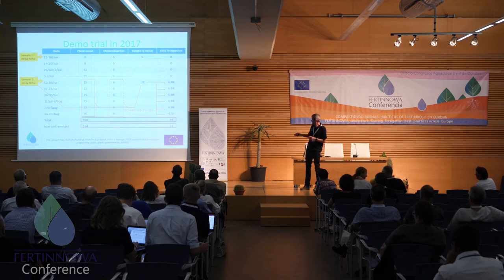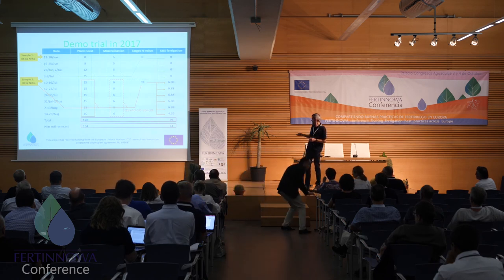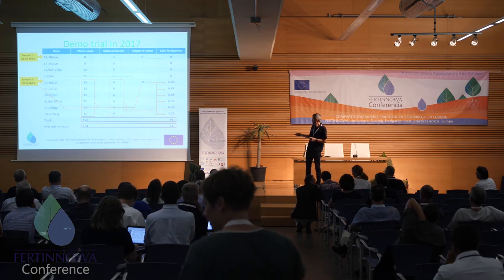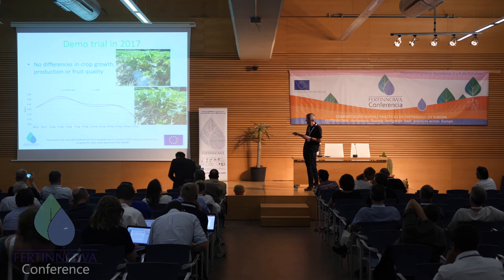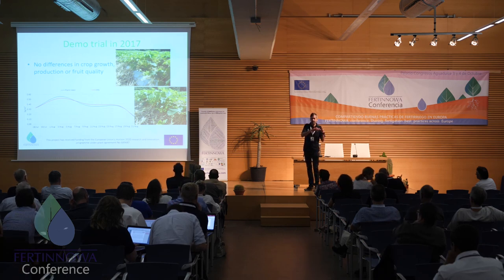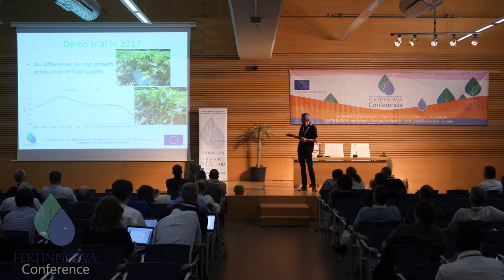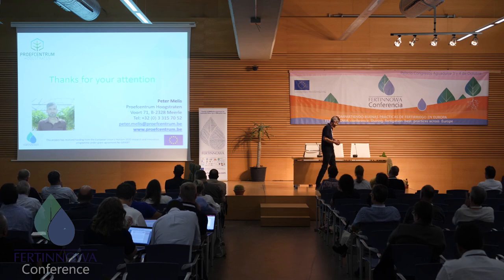At the end of the cultivation, if we add everything without KNS, we would have 164 kilograms of nitrogen in the soil. With KNS, it's only 24 kilograms. That is a soil sample result I would really like to submit to our government. For production and fruit quality, there was no problem whatsoever — the harvest pattern was exactly the same whether we gave everything to the plants or used the KNS strategy. So it works pretty fine. Thank you.